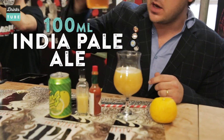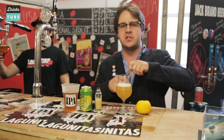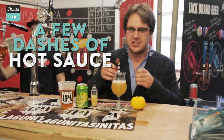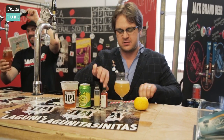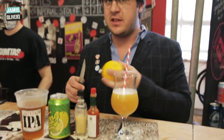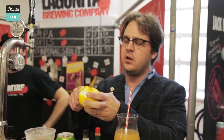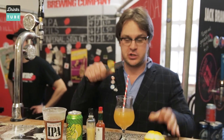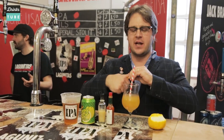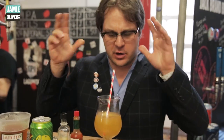The idea here is that we get a grapefruity bitterness from the hops in the beer and a grapefruity sweetness from the soda. When they come together, it's gonna taste like drinking a fresh grapefruit. Just for something extra, a few dashes of chili sauce — it's gonna make this really invigorating. We'll give that a stir. And finally, to get that yuzu aroma in full and really drive it home, we've got some peel of the fresh yuzu fruit — all those aromatic oils in there are gonna be absolutely lovely.